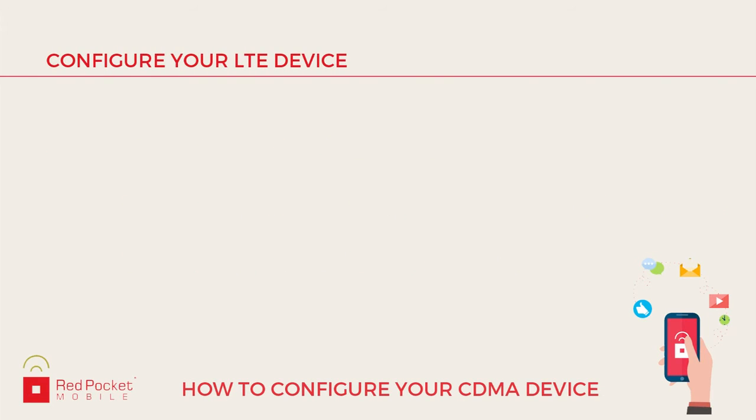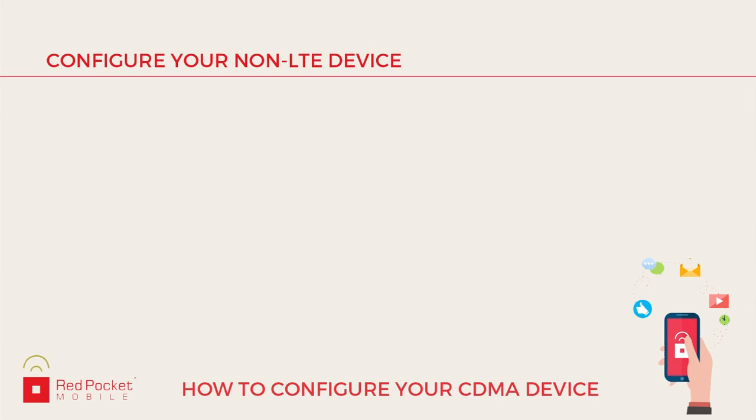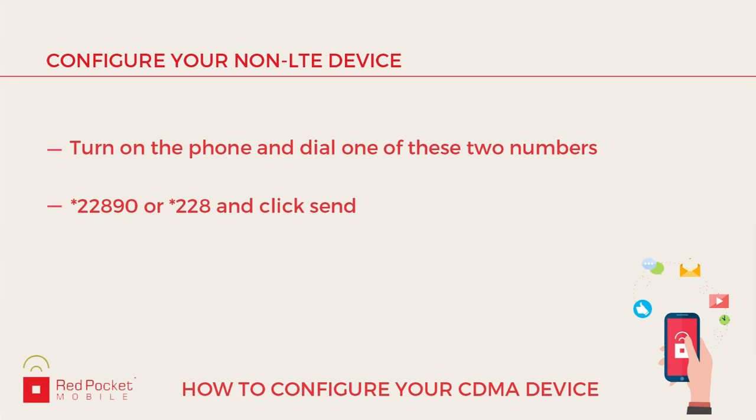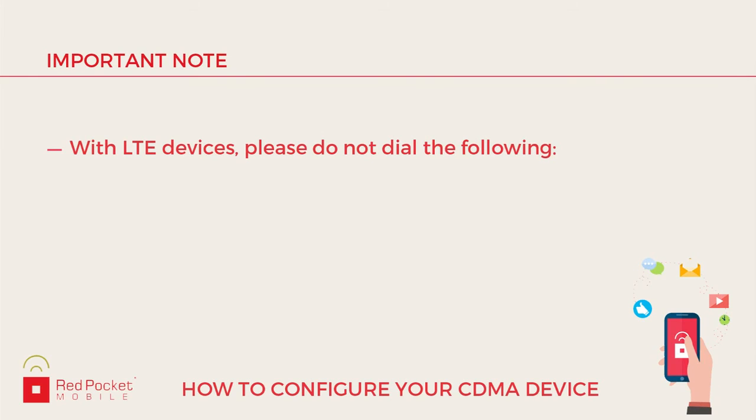After you click the Submit button and receive a phone number, if you have an LTE compatible device, please put the SIM card into the phone — shown here are three different SIM types — and then power on the phone. The phone should program automatically. If you do not have an LTE compatible phone and do not need to insert a SIM card, you will need to turn on the phone and press either *22890 or *228. Press Send and listen to the voice commands as the device programs automatically. Important note: if you have an LTE compatible device, do not use *22890 or *228.